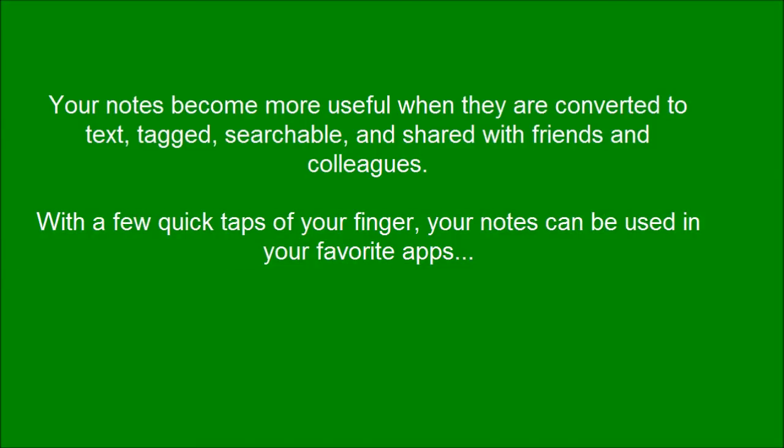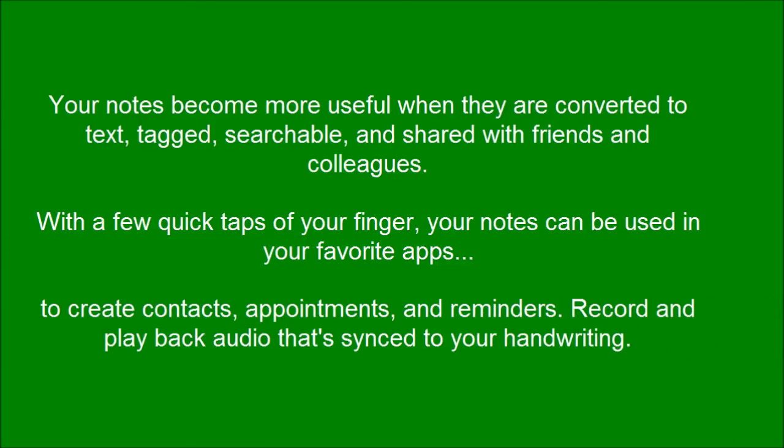With a few quick taps of your finger, your notes can be used in your favorite apps to create contacts, appointments, and reminders. Record and playback audio that syncs to your handwriting.